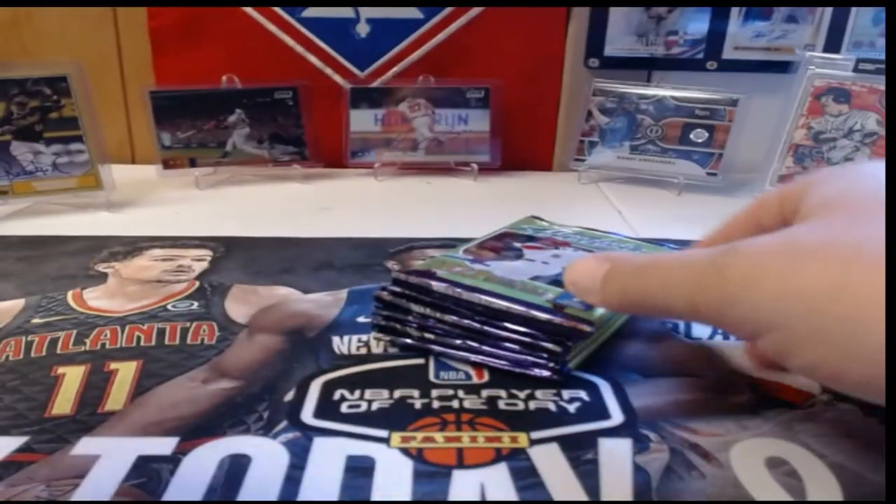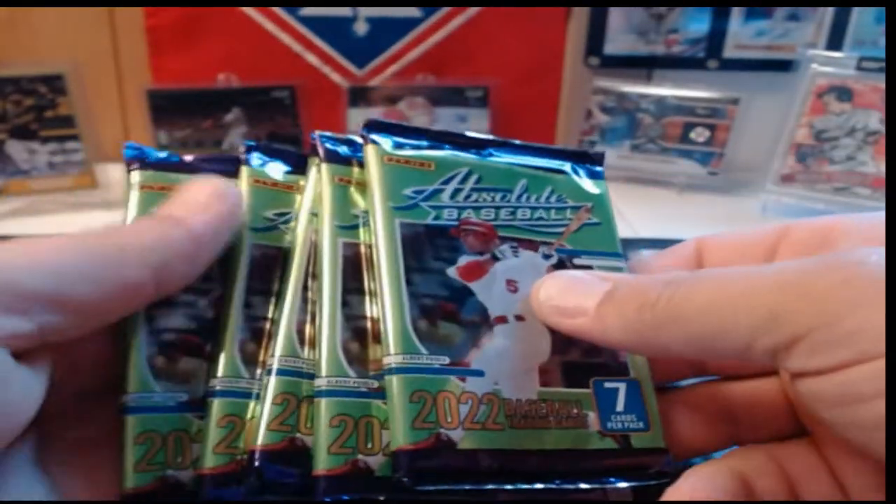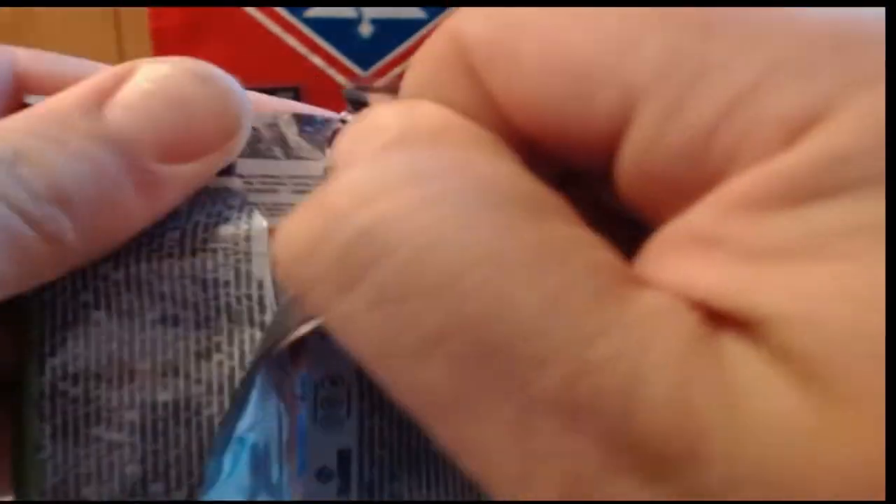Let's get started and see what we can find in the Absolute blaster — I hope we can pull something nice. There's a big thick pack that's going to be our mem card, I'm sure. Let's hope it's a booklet, but we'll see what we find. I'll give you my thoughts on the Absolute retail box at the end of the video.